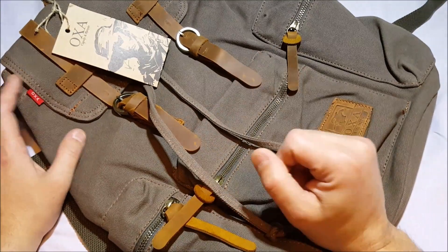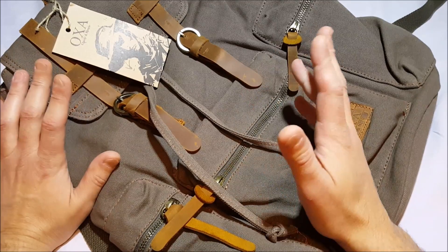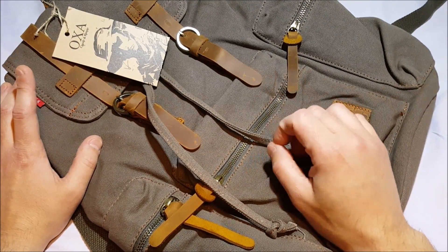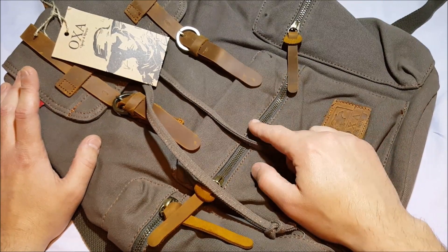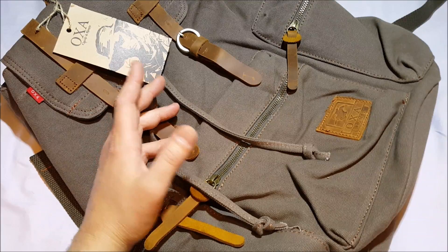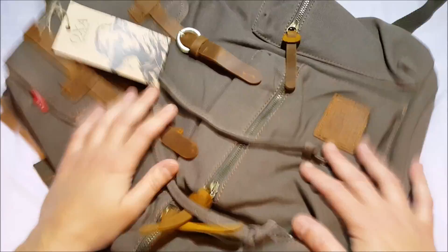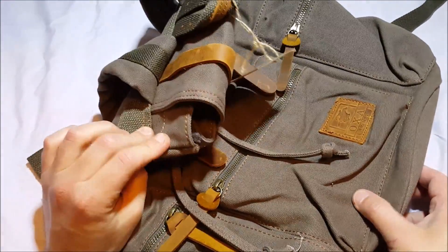The price is $35.99 and it is nice. It's imported — dimensions are 16.5 by 11 by 6.5 inches. It's 100% canvas. We've got one main pocket, two side zipper pockets, and one zipper front pocket. There's a top grab handle and adjustable padded shoulder straps for carrying comfort. You can get these in various colors — this one's called army coffee. Empty, it weighs a little over a pound.